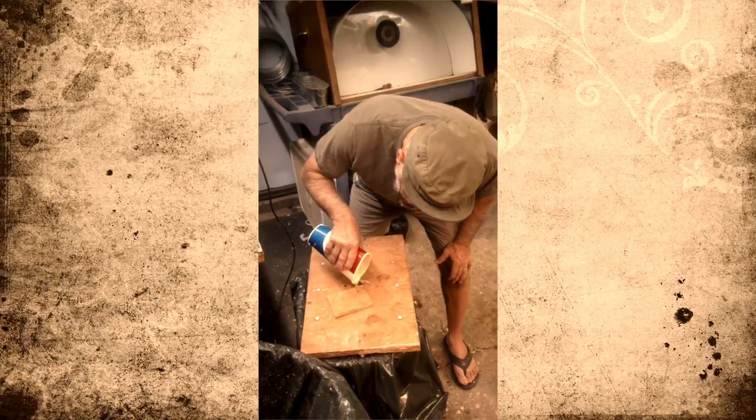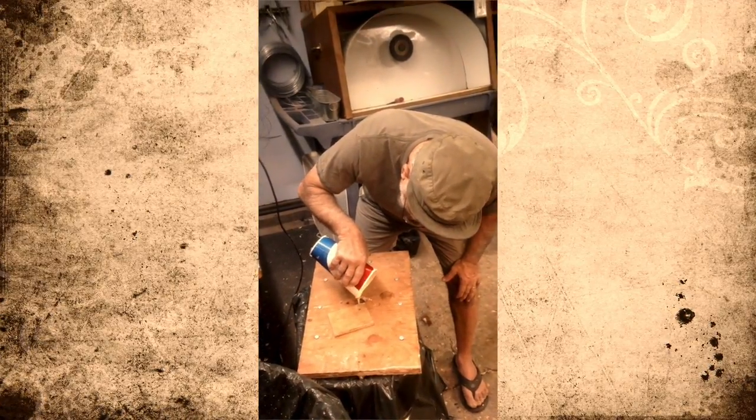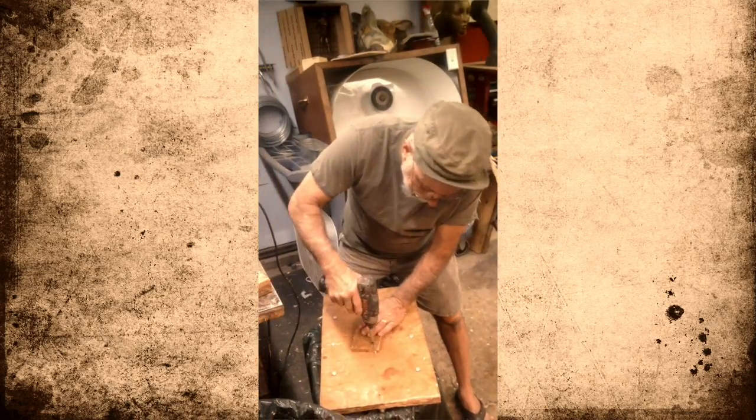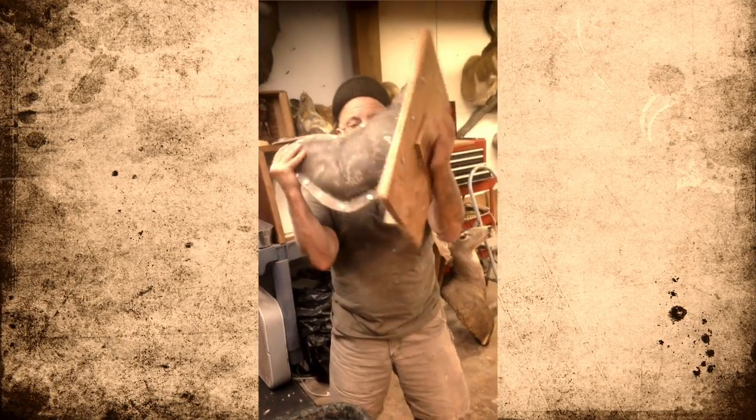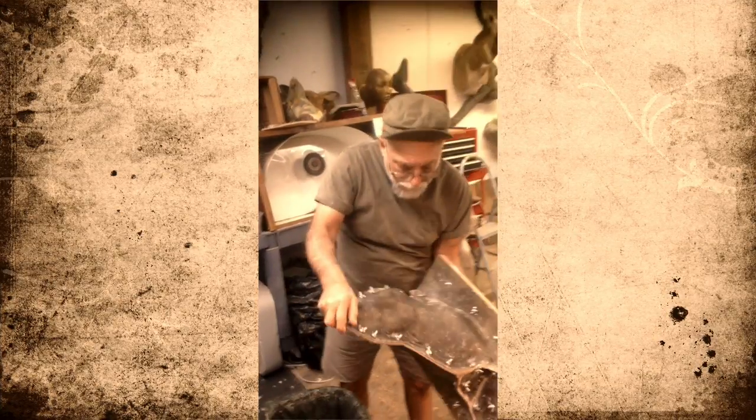It's already starting to rise — that's the hard part right there. With my little flap I'm able to roll the mold around to try to make sure the foam gets everywhere.